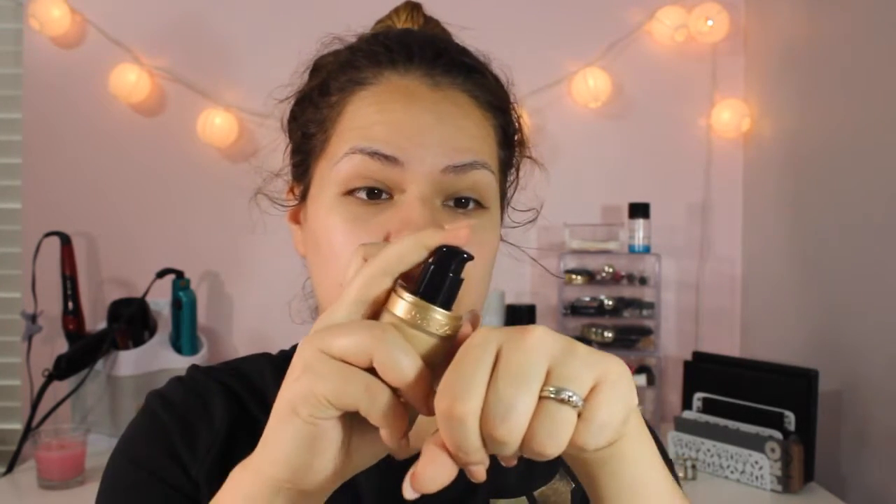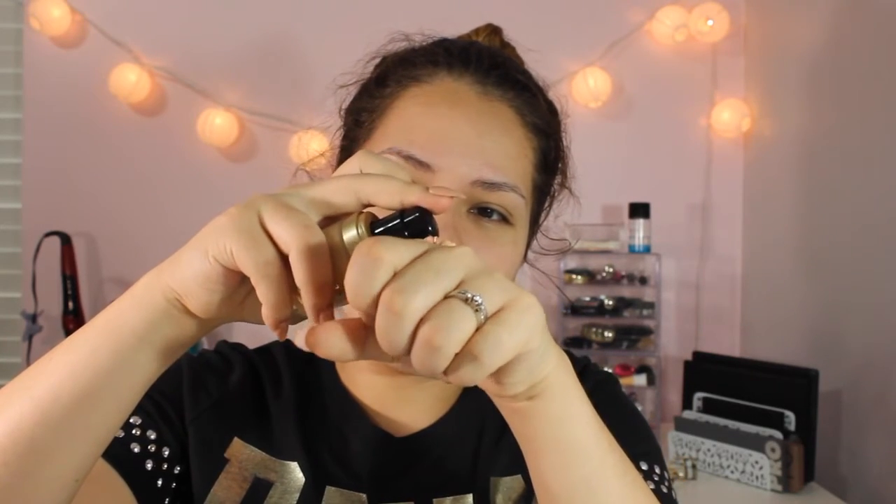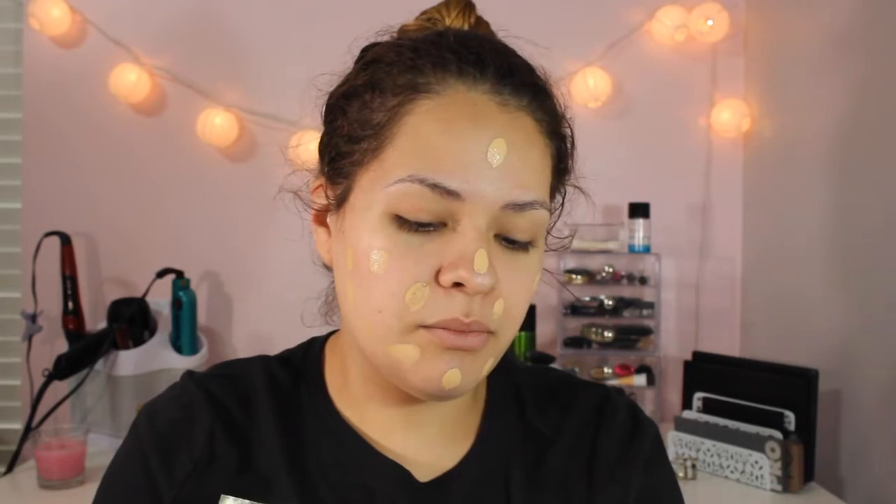I just got the new Born This Way foundation, and I'm in the color Vanilla. This is my first time actually using it — I haven't even pumped it. We're just going to go with one pump because I don't know how much I need yet. I've heard so many good things about this foundation, saying that it's medium to full coverage, that it's your skin but better — like you woke up like this.